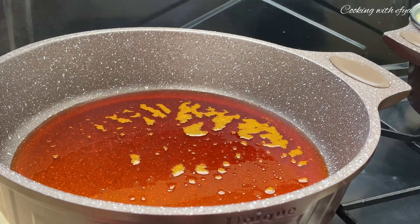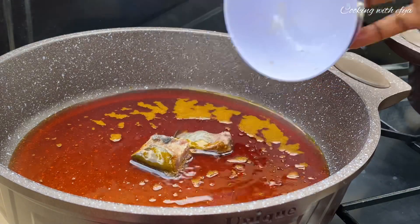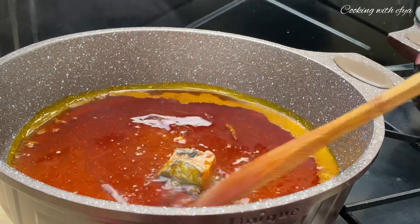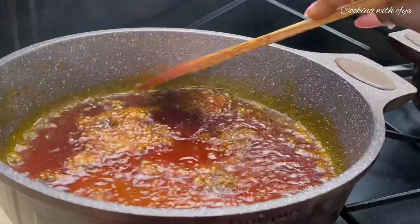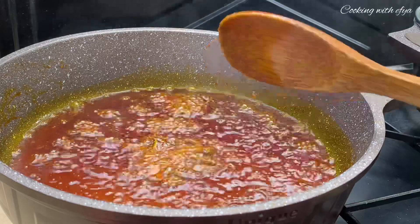Moving forward, in my heated pan I'll go in with my cooking oil, which is palm oil. I'll let it heat up very well, then add my fermented fish or cured fish, which is going to release good flavors into the cooking oil and give the stew extra taste. I'll allow it to melt beautifully in the oil before going in with the next ingredient.